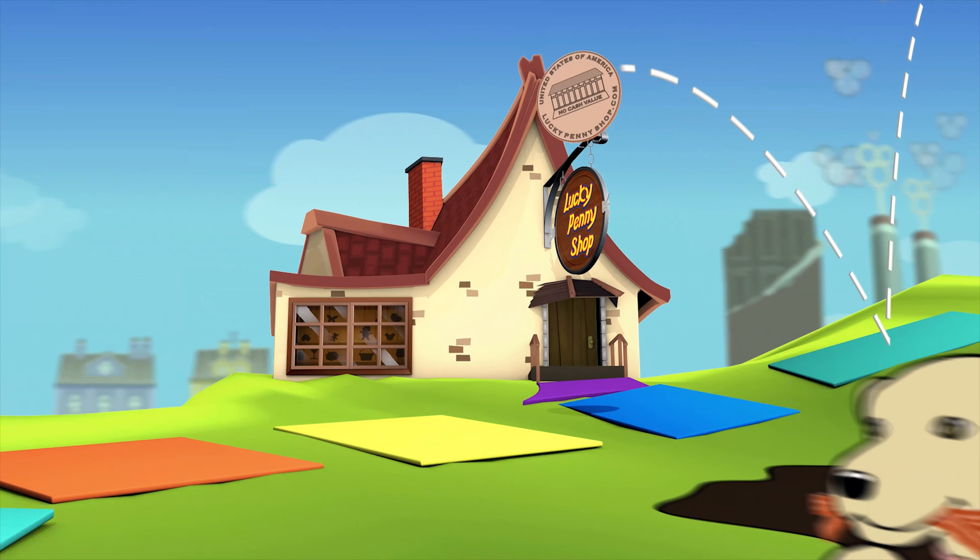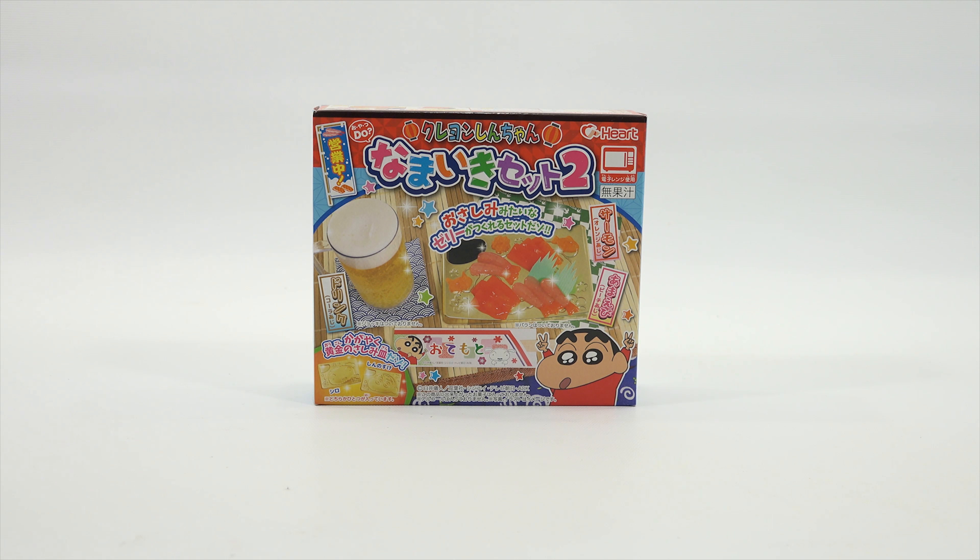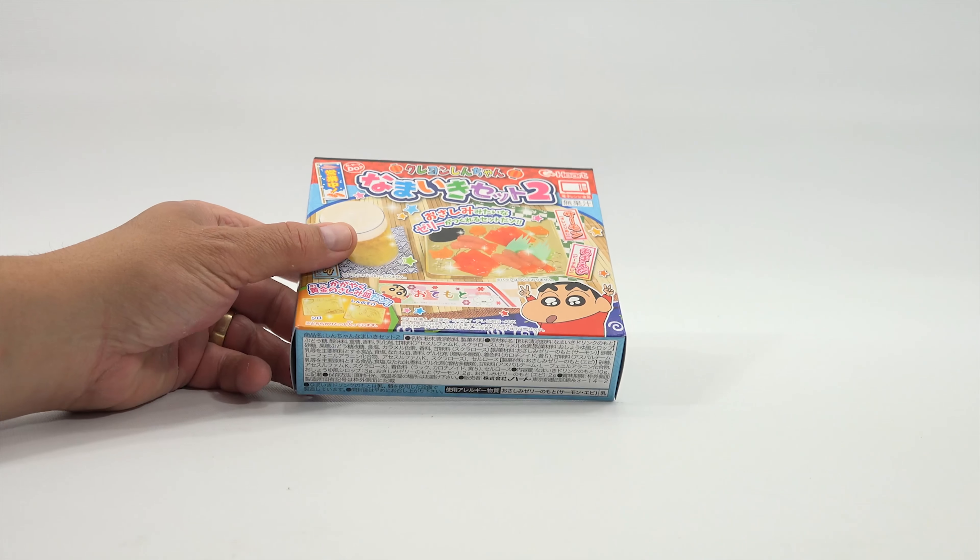You are now watching a Lucky Penny Shop product feature. Hey, it's Lucky Penny Shop. Thanks for stopping by today because I am going to check out this Hart Japanese candy making kit. It looks like I'm going to be making fish or sushi, and then there is a drink on the side. I have always been in search of different kits that I've never done before. I think I have probably one of the largest playlists for all the kits that I've done — well over 80 or 90 kits altogether. I like to do them and I like to show them to you.